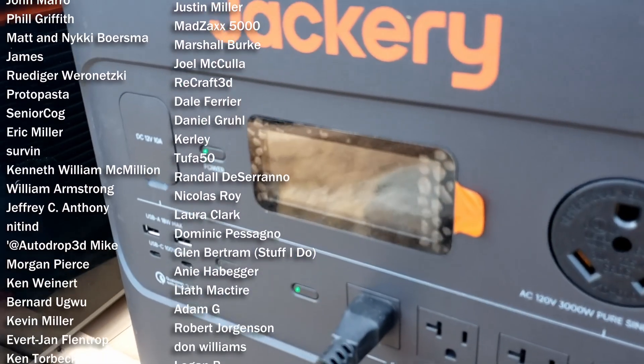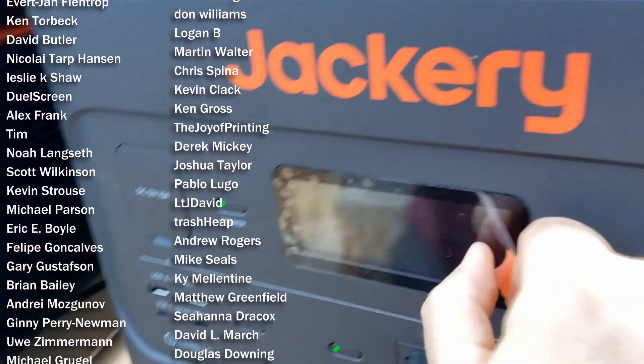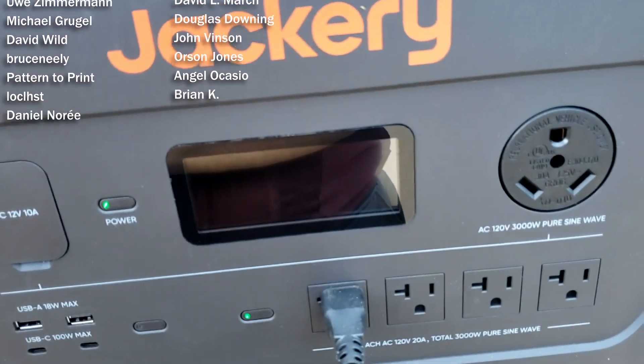I just realized I forgot one very important step here. Hold on — there we go. Mine now.